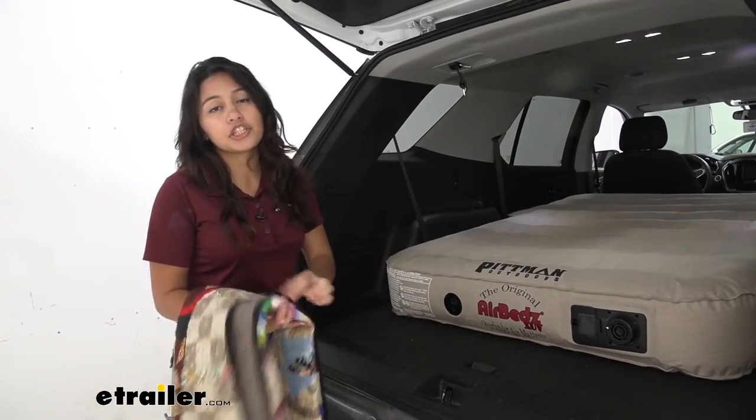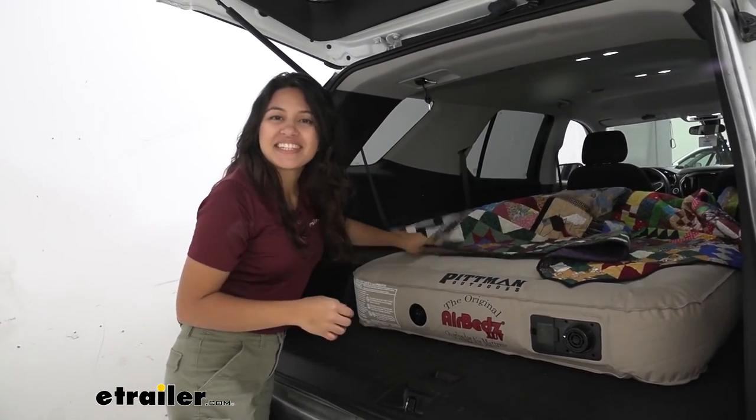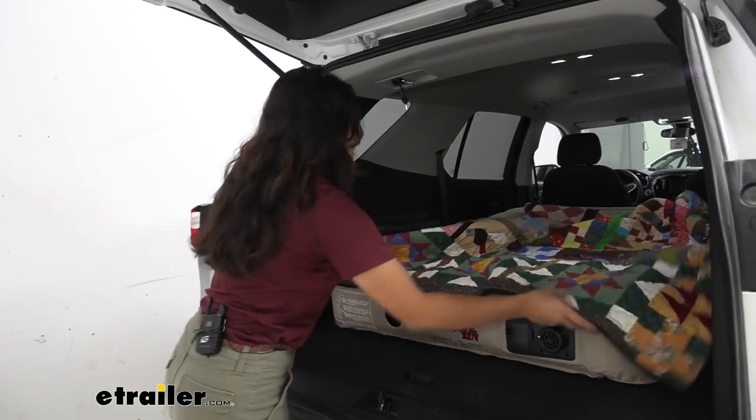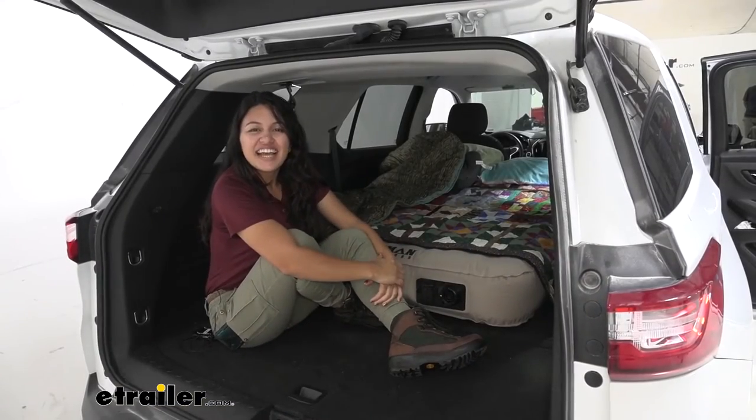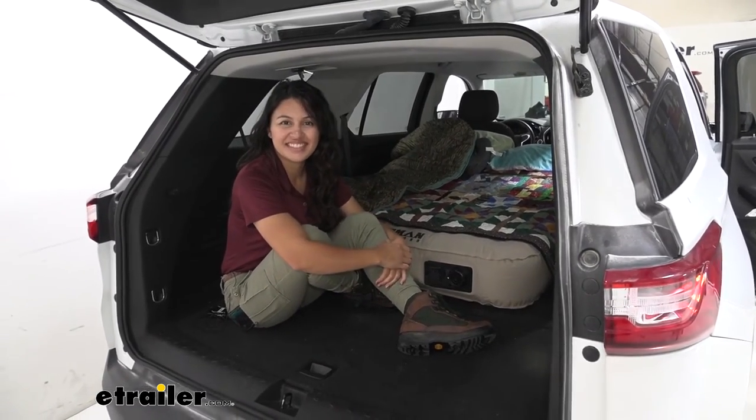You can now put your fitted sheet over it and your blanket — in my case a quilt — but that's pretty much all there is to the install process. And that was a look at our AirBeds XUV air mattress here in our 2018 Chevrolet Traverse.